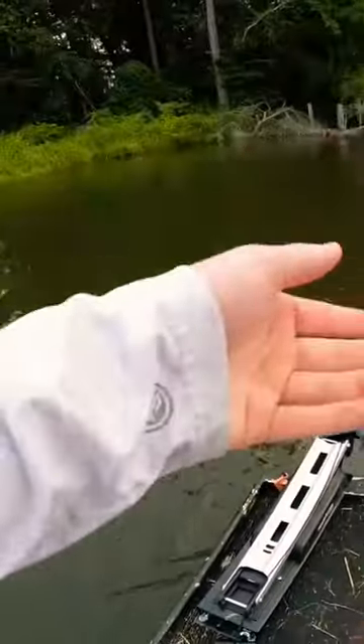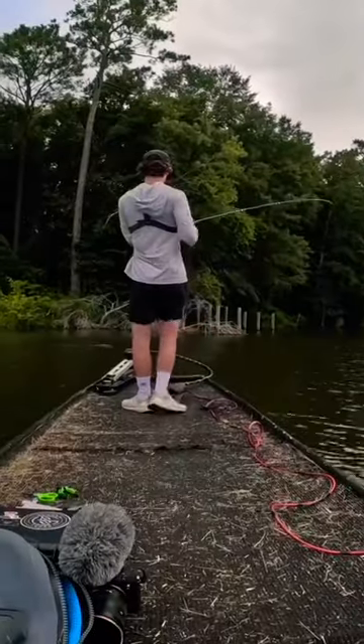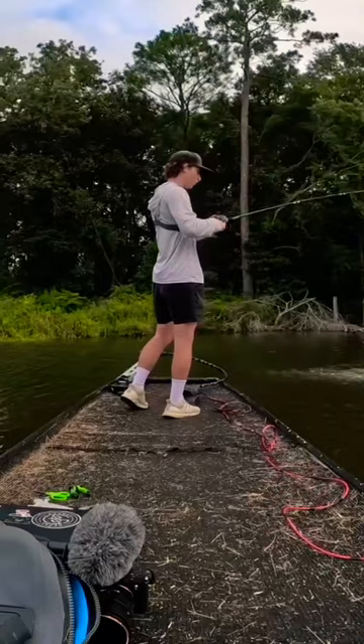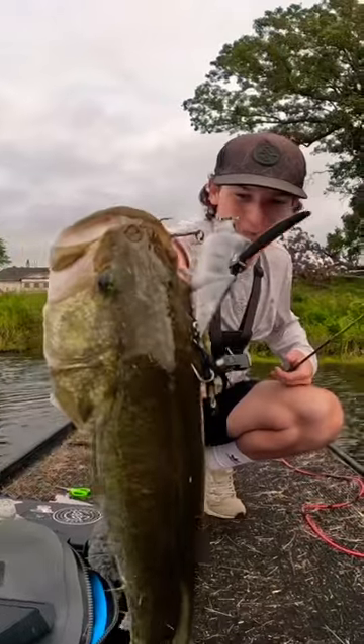Let's give her a few casts — it kind of has a strange weight to it. Oh my god! First cast, they like the bat! Oh my gosh, that was such an aggressive blow up! First cast and it's a good fish — oh my gosh, there we go on the old bat lure!